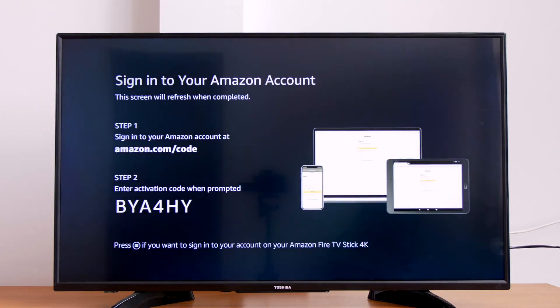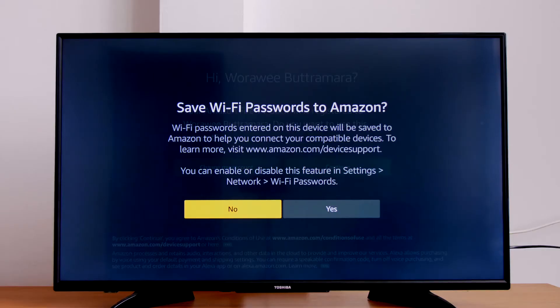Don't worry, this is the only time you have to do it. You will be asked if you would like to save your Amazon password to your account so you can easily add another Amazon feature like Echo. We recommend selecting Yes.